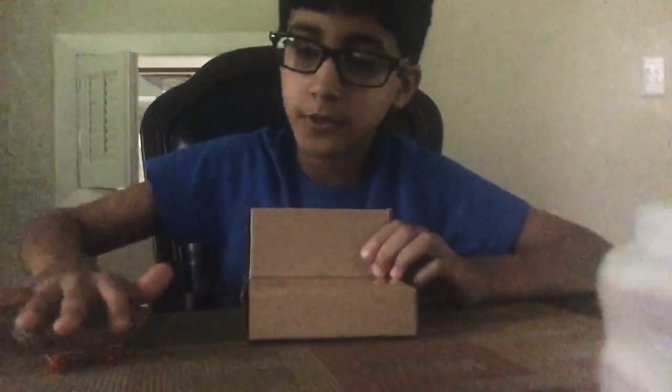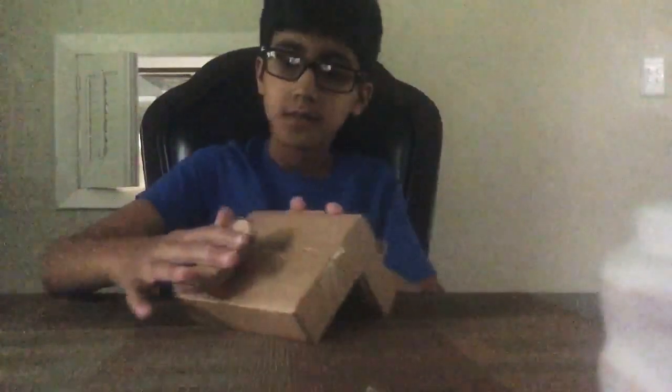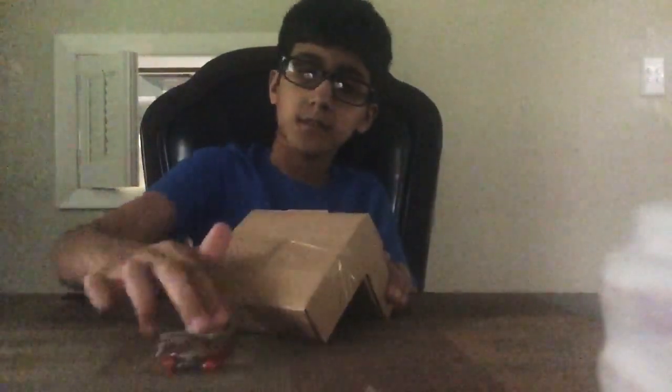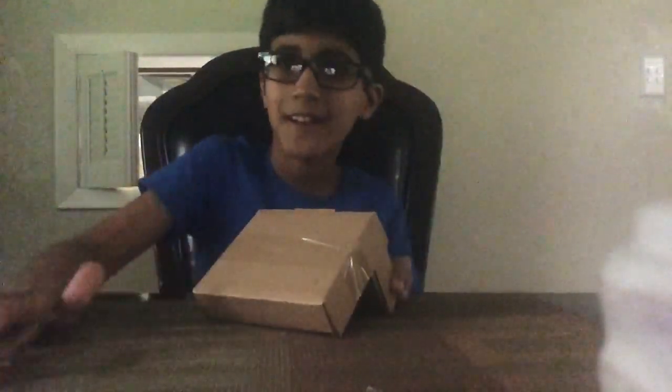Let's get straight into the tricks. I have this little box from Magic Tracks and I'm gonna do some tricks on it. I'm gonna try a noseman — well, I can't land it, I need some tape to put it down. I guess I can use it like a wall. I will be trying going up this little ramp like that. Oh, I did it! Okay, that wasn't that hard.